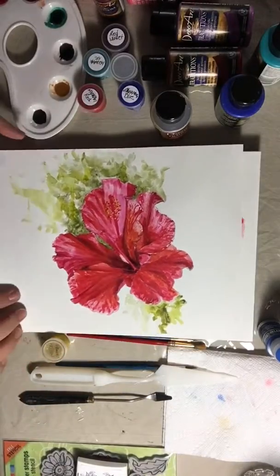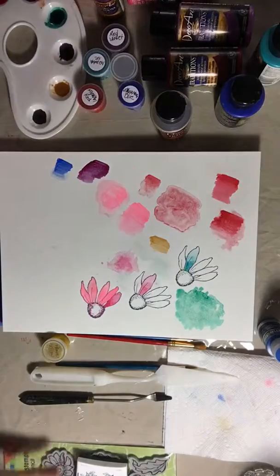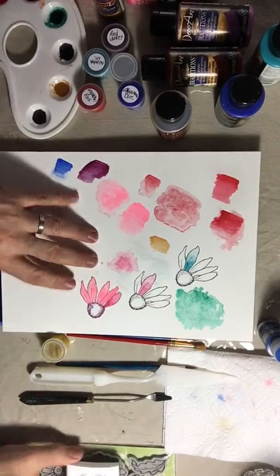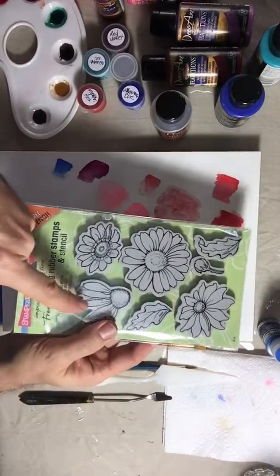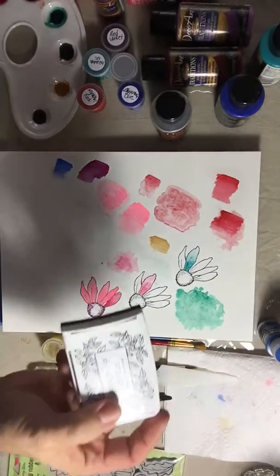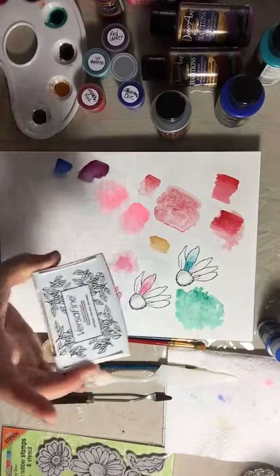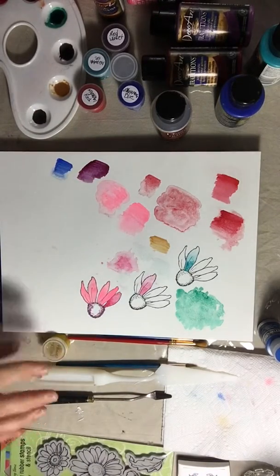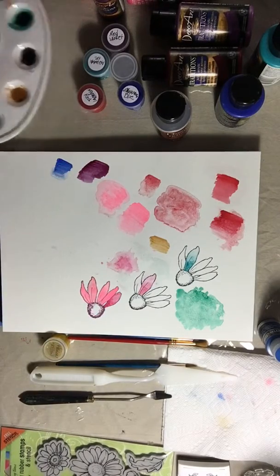Watercolor medium is very simple and very easy to use. I'm using a couple of stamps to demonstrate — these are the best stamps in the world from Stampendous, and Versafine ink, which is the best to use when you're doing watercolor stamping.